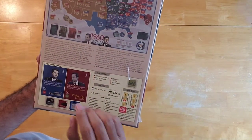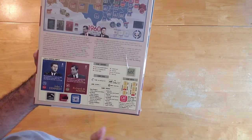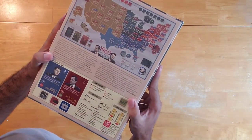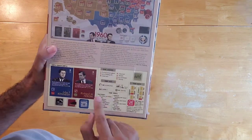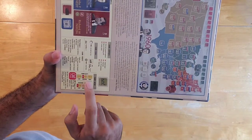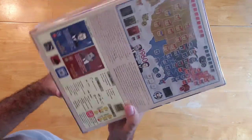Here in the back it says it's recommended for ages 14 and older. This is a two-player only game. I don't see the game length listed here, but it does talk about game scale — each turn represents a week. There's a complexity rating here: it's a medium, rated 4 on a range of 1 through 9.